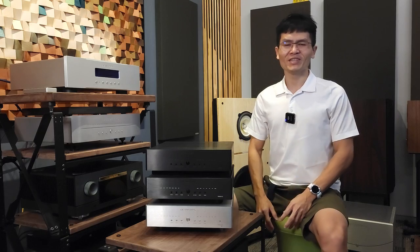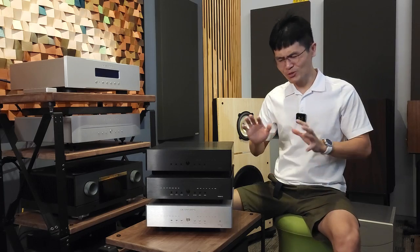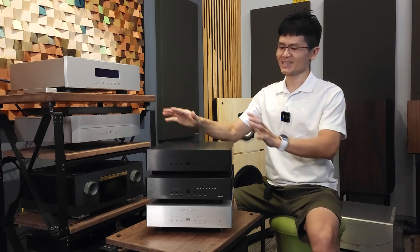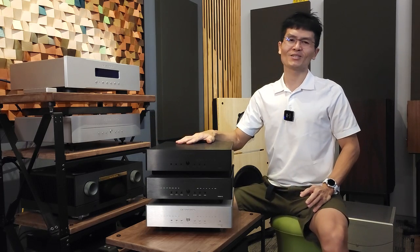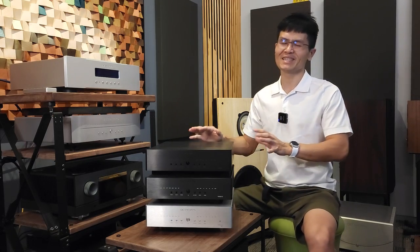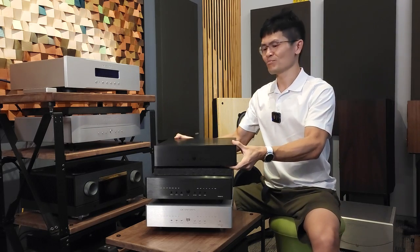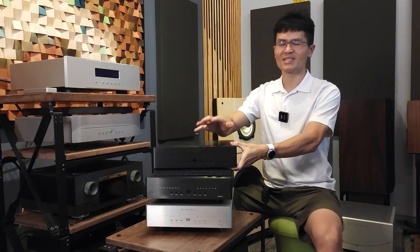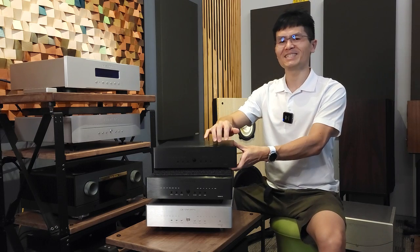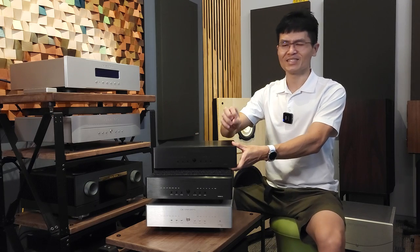Before I go into the details of the Venus 2 12th Anniversary Edition, let me just show you the three different Venus models since its inception in 2017. The top one is the original Venus deck. It looks pretty much the same outlook-wise, but in reality there are a lot of differences. It looks a little bit darker. The printing on the front panel is a little bit greyish, especially on the black unit. We always got feedback from customers that they can't see the printing on the front panel — it is subtle, it is grey, it is not as obvious.